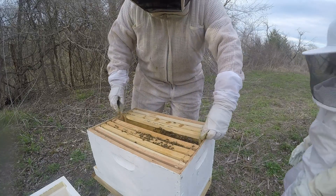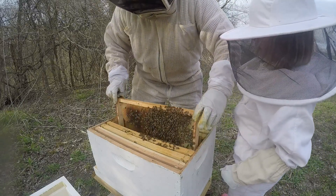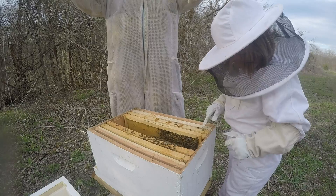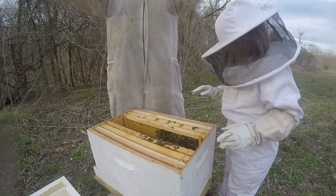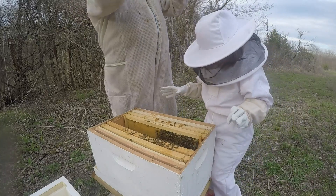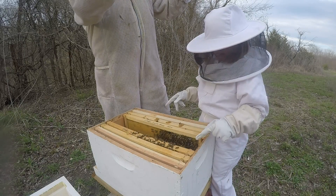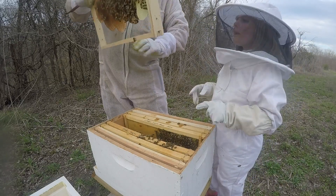These girls actually have some stores. I want to see the queen bee — she might be on here. Okay, let's pick up this board. We built new comb and she laid in it, so that's good.